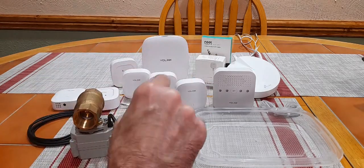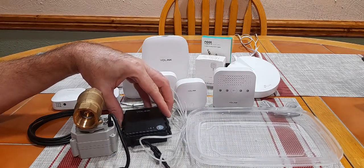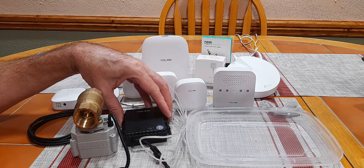Hello, everyone. This is Rick with CyberMedics, and we're here today to talk about YOLINX smart water valve and leak detection systems. So let's get started.